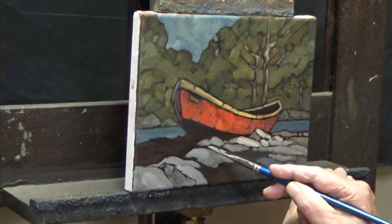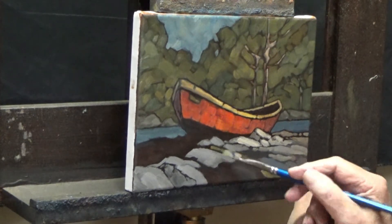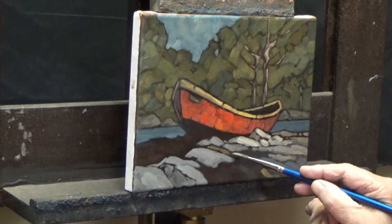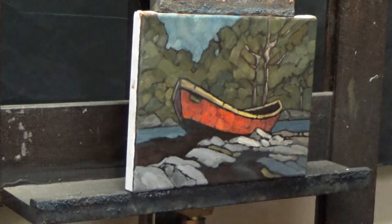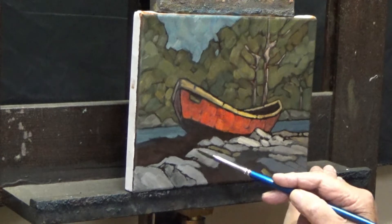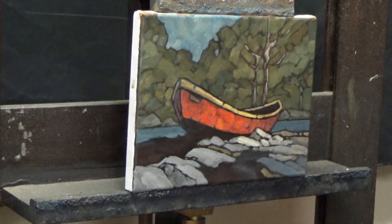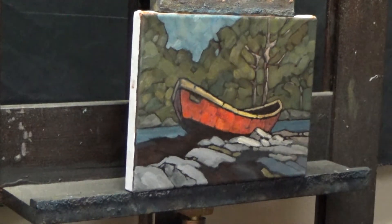A little brighter maybe. Maybe that's a bit too bright. Yeah, I'll go a little darker. Not by much.